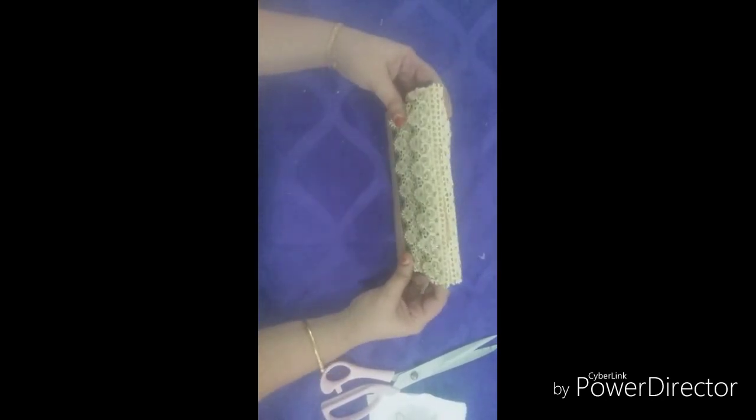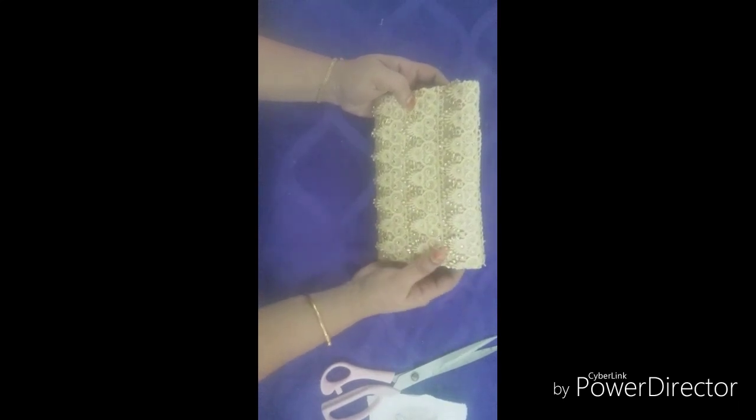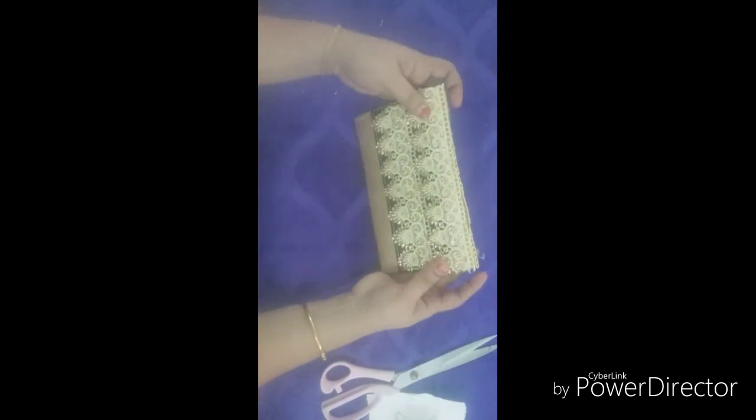The face is a thin face. Now we can cut the lace on the face. We have the style of the face. We will put the face on the face.